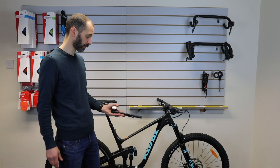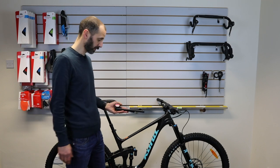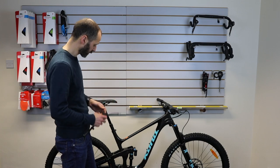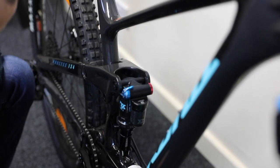You need a high pressure shock pump that's going to work with your particular fork and shock. It generally costs £25 to £35, something like that. We'll need to see what's in there already, so remove the little valve caps — be careful not to lose them.